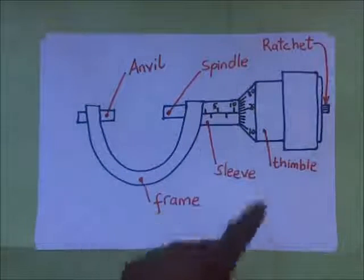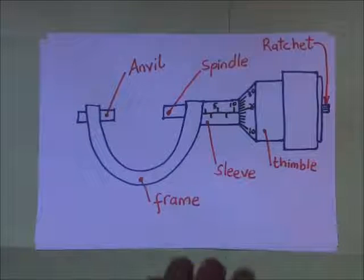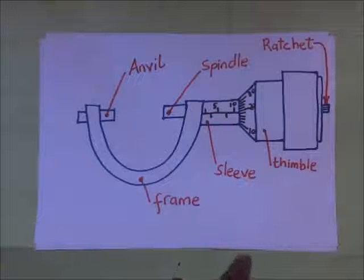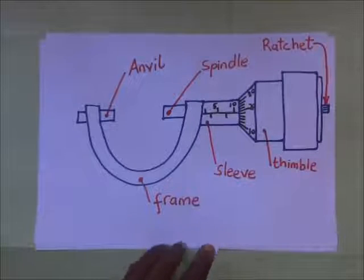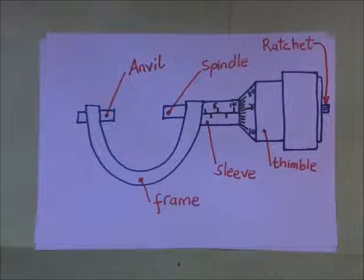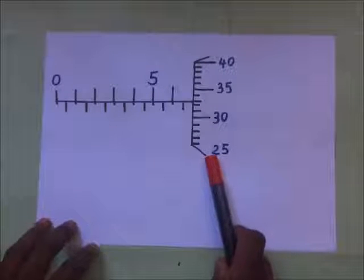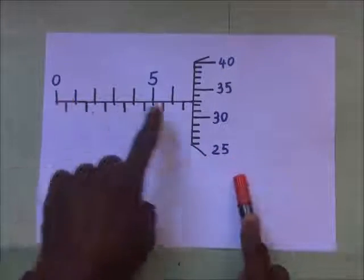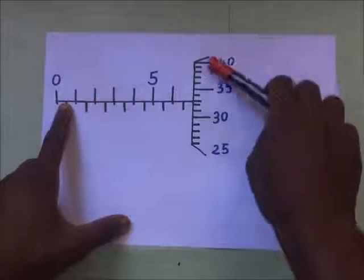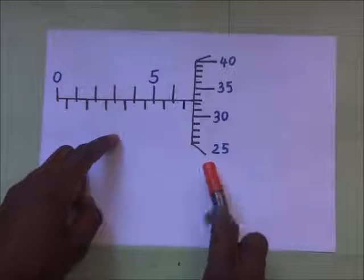Now we are going to look at how we take readings on the micrometer screw gauge. We are first going to look at the sleeve reading and then the thimble reading, and then we add those two together. Here is an example: this is the sleeve and this is the thimble. Sleeve reading plus thimble reading gives us our final answer.